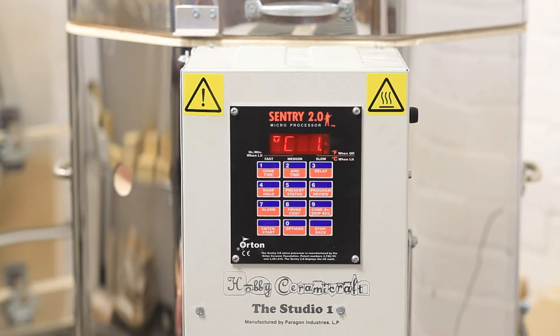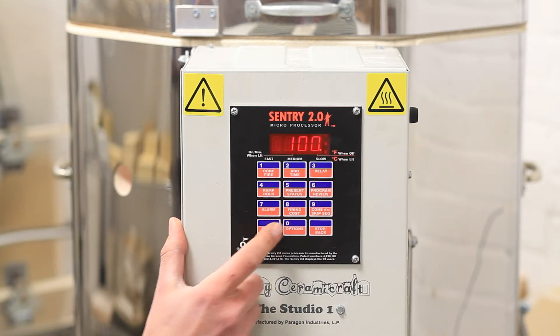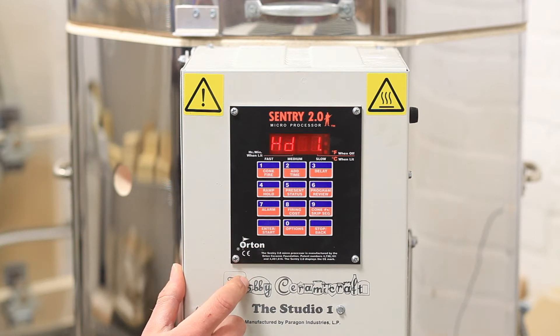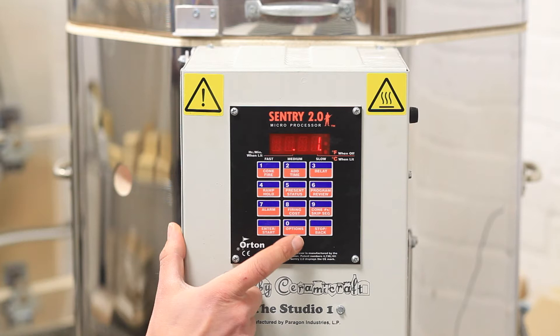We now need to tell the kiln what temperature we want to go to. For this test, we'll only go to 100 degrees. So enter 100 and press enter. How long do you want to hold that temperature? We'll just set that to 1 minute. Press enter.